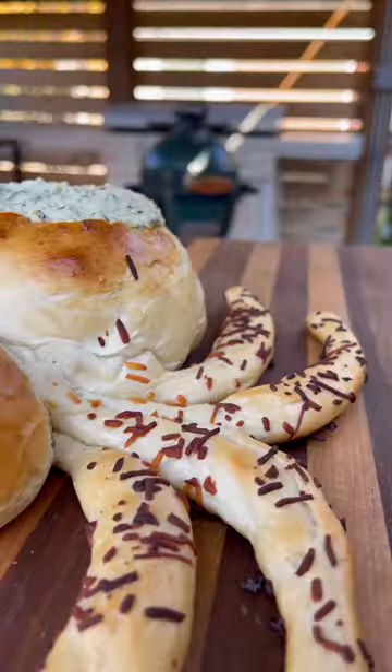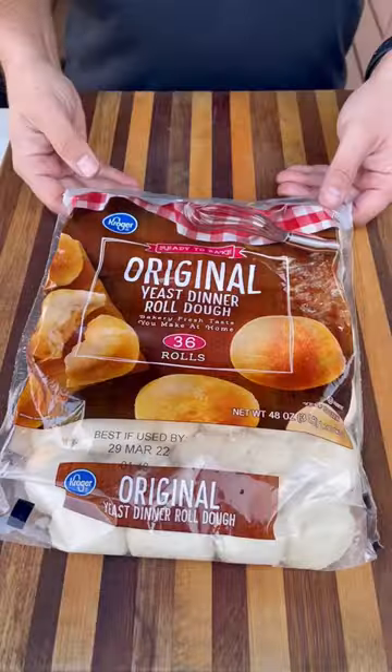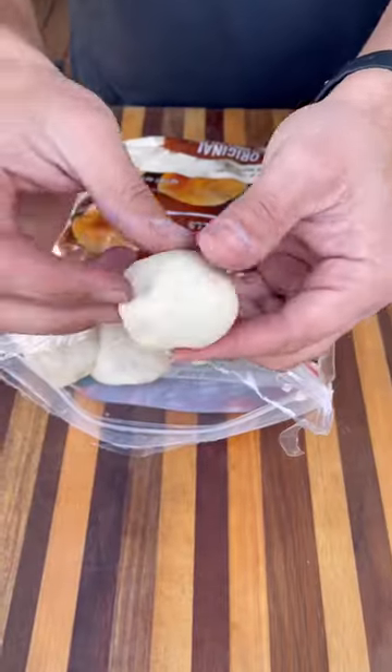Halloween is almost here, and here's a cool and spooky way of serving your dips. I picked up these dinner rolls at my local Mariano's.